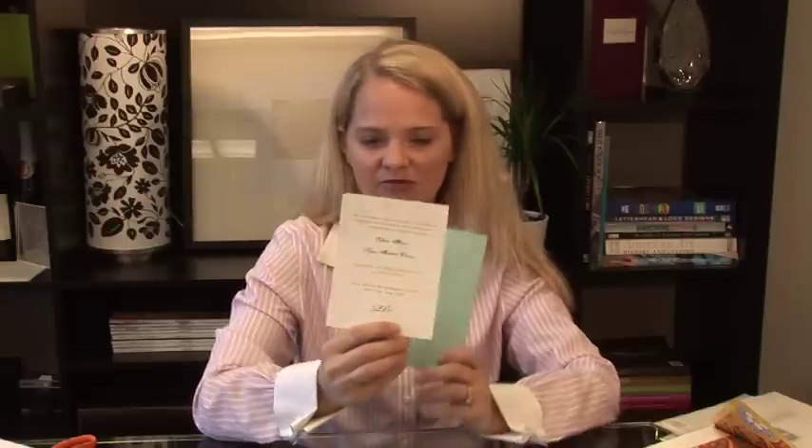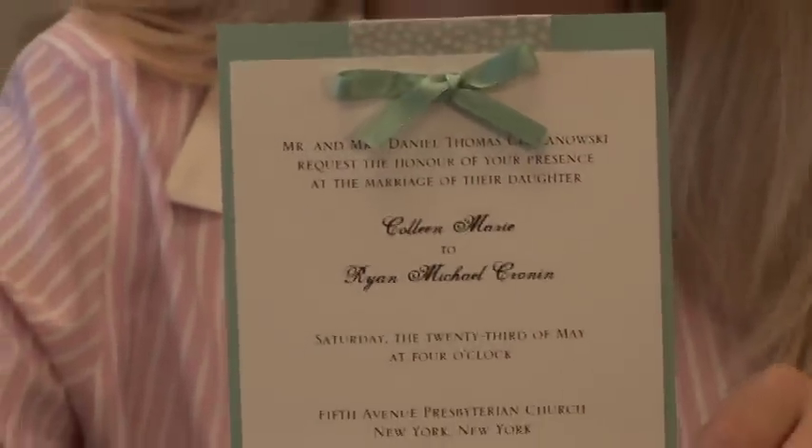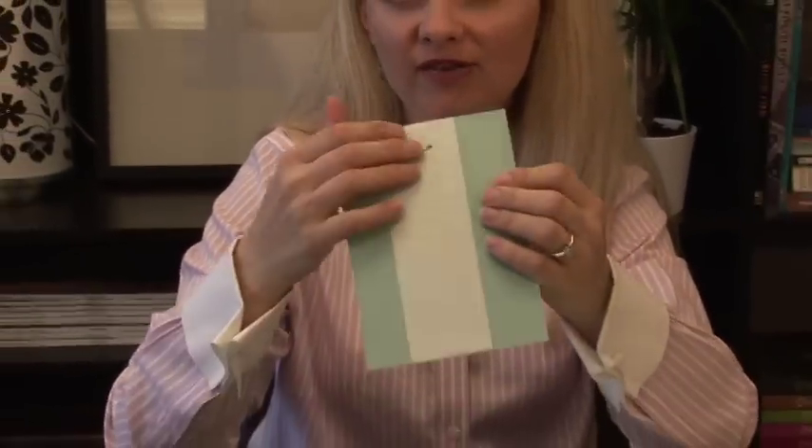I've got an A2 size paper and an A6 paper. You can make this A2 size paper a different size if you'd like. I've already printed the invitation on my smaller piece of paper, and all I'm going to do is mount it onto the back. I'm going to demonstrate how to make this particular wedding invitation. It has a couple different elements — you have the two layers, but you also have a band of paper along the back and a bow.